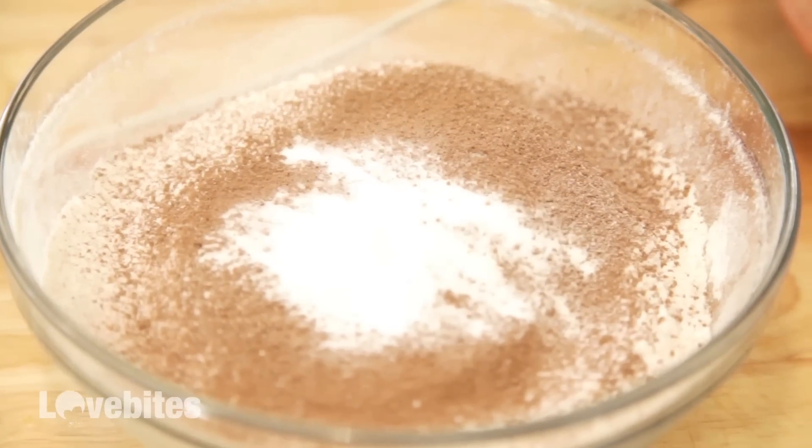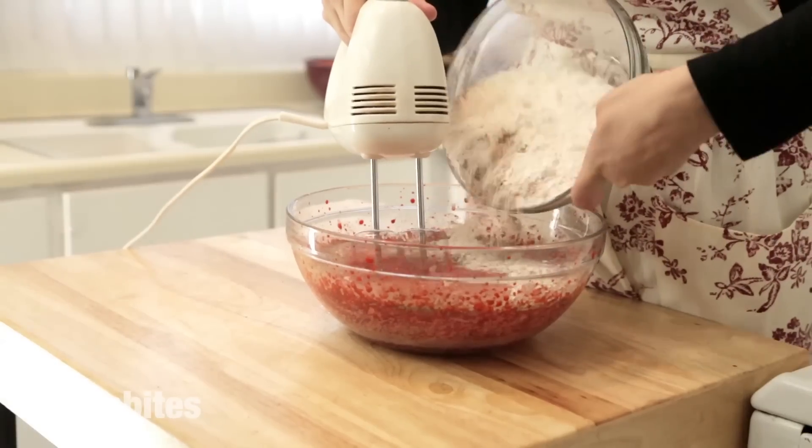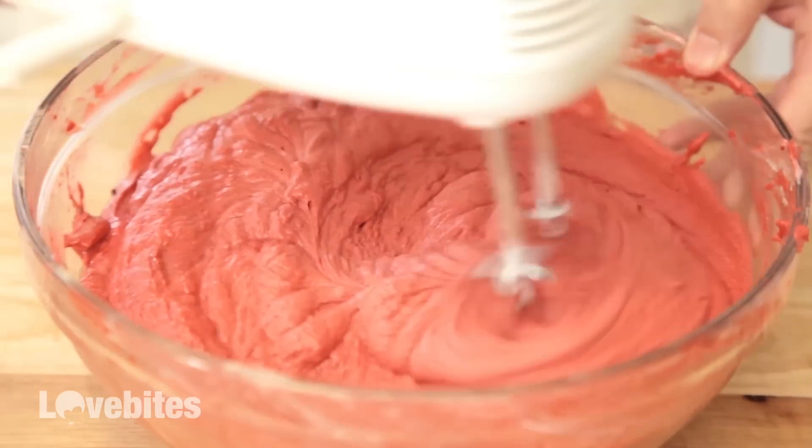In another bowl, I sifted all my dry ingredients, which are flour, baking soda, cocoa, and salt through a sieve. You're going to want to add this slowly to your wet ingredients. Mix until completely combined.